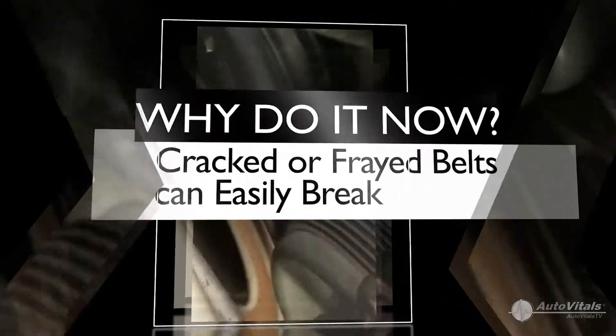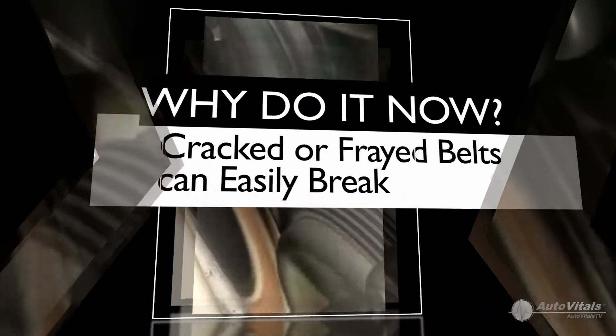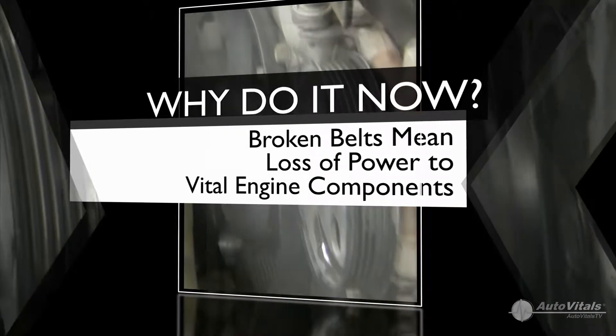When a Serpentine Belt breaks, all drive power to whatever it turns is lost. That means the water pump stops circulating coolant through the engine and the alternator quits producing power.